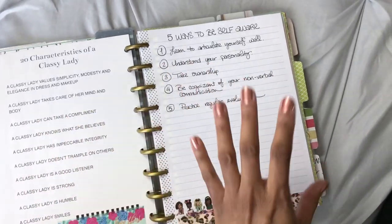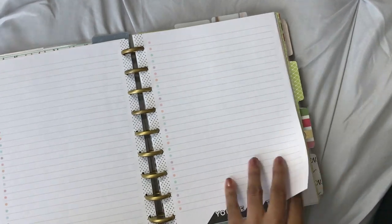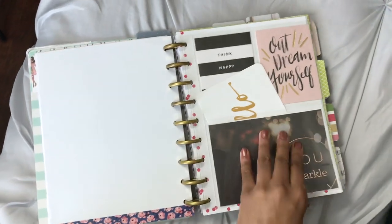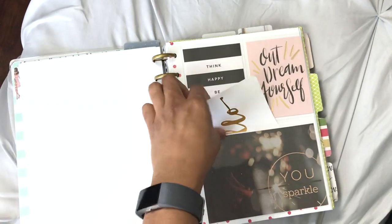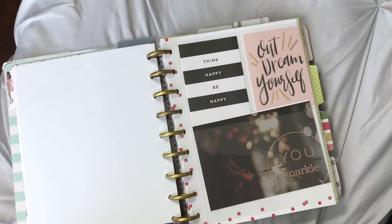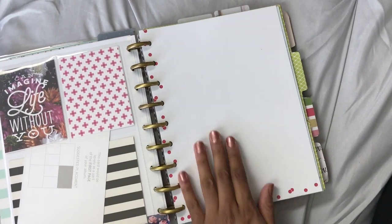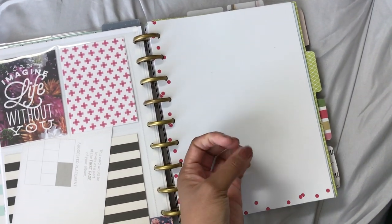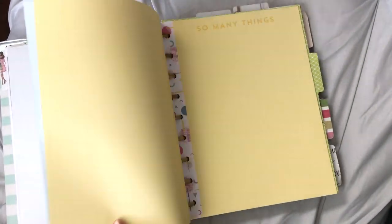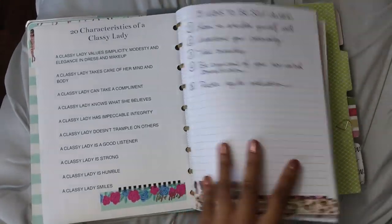So this is my list of characteristics. Then I have a list of five ways to be self-aware — I wrote a blog post about that. And then I've got some blank pages — this is just filler paper from the happy planner line that I put in here; it did not come with this particular notebook. Then I have pocket pages with some cards. I have a random one sticking out because I think I'm going to put it here in the front but haven't decided yet. This is the original sketch paper that came in the notebook.